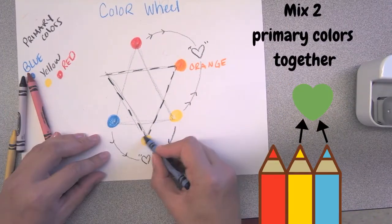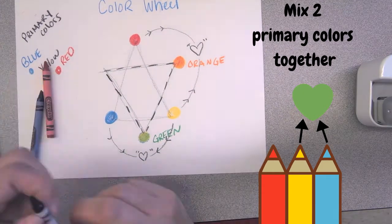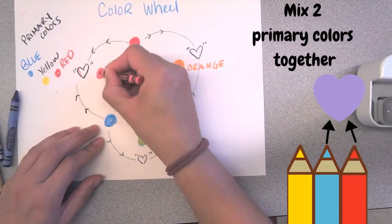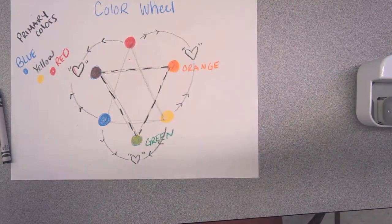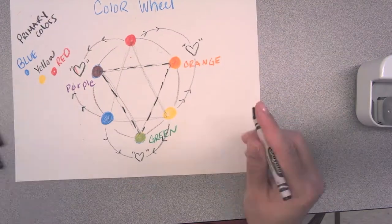When you mix your colors I always place the lighter color first before I add the darker color. So with the yellow and blue mixture the lighter color would be — that's right, yellow. With red and blue it depends on what your crayons look like, but sometimes they're pretty similar.